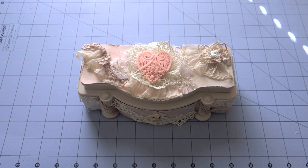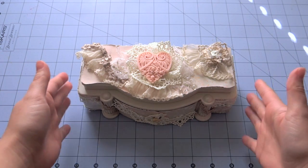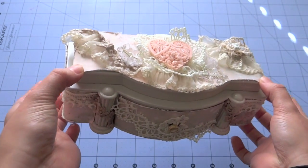Hi everybody, this is Juliana. I'm here to share with you guys this little jewelry box that I've made for the piece-by-piece Etsy store.